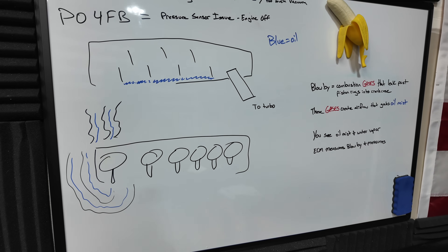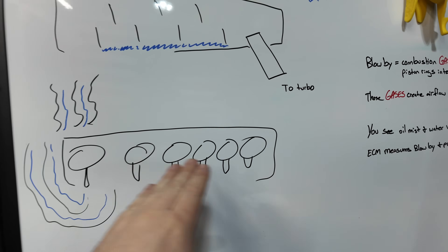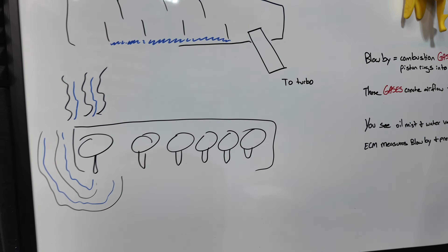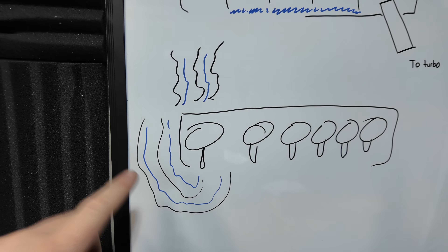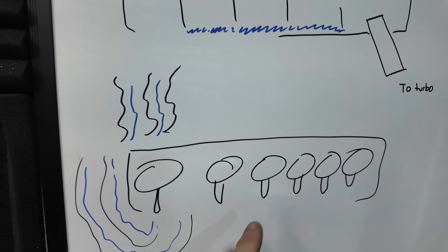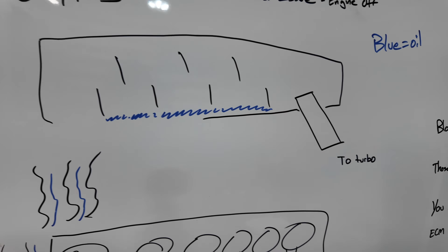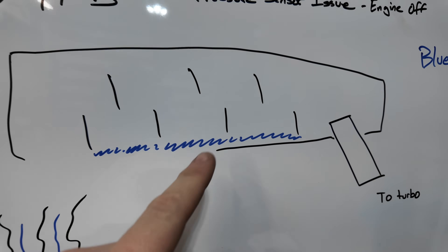So with that being said, this is a closed PCV system. This is the engine — these are all the pistons. Here we can see we have oil vapor as well as combustion gases blow-by. That comes down into the crankcase and goes up into the camshaft cover, which is identical to the one on the workbench, and you can see the baffling in there.